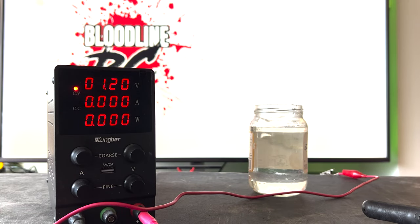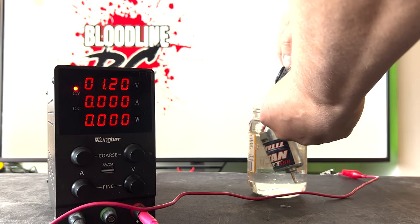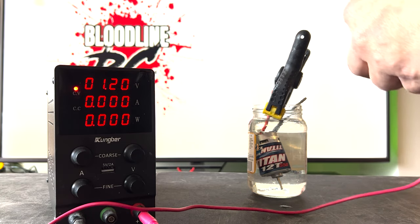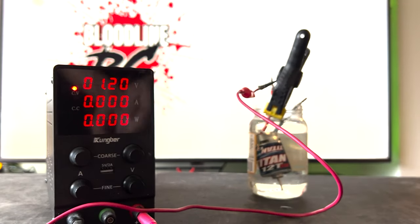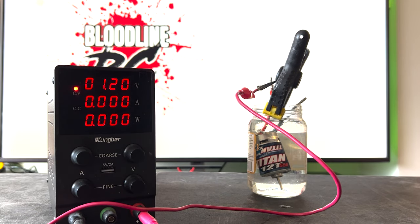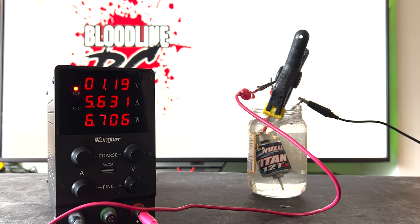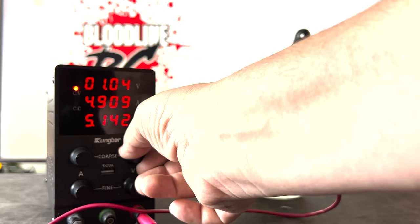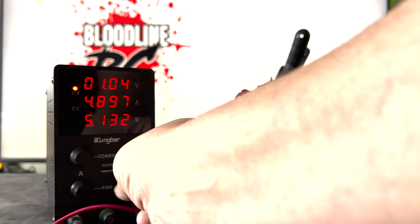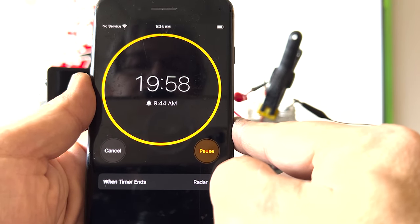With a fresh jar of water, the motor technician puts the motor back into the water and hooks up the leads to the power supply. Again, they will run the motor at 5 amps for another 20 minutes. During the second run, the voltage will continue to increase — that is a good sign. We would like to see the voltage increase as much as 1.3 to 2.0 volts. Not all motors are the same, so the results will be variable. The timer is once again set and now the technician will wait.